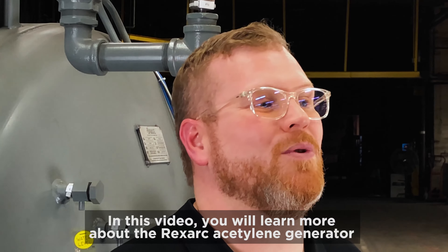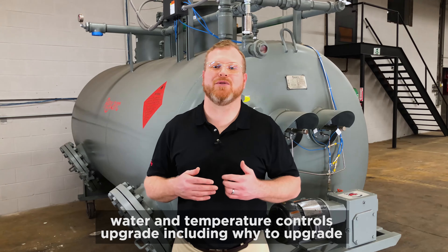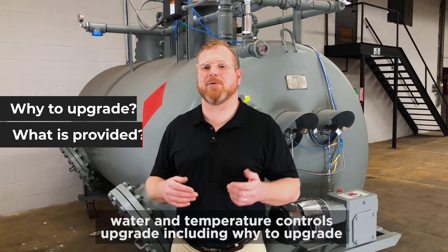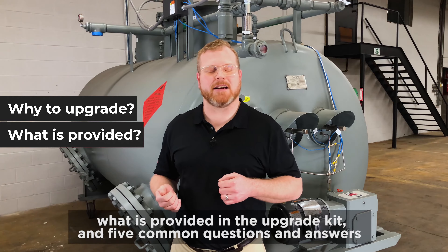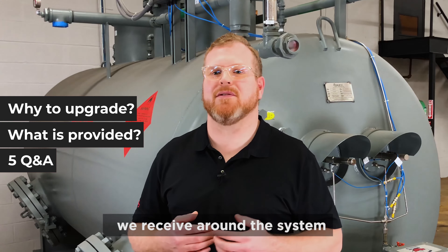In this video, you will learn more about the Rexarc acetylene generator water and temperature controls upgrade, including why to upgrade, what is provided in the upgrade kit, and five common questions and answers we receive around the system.